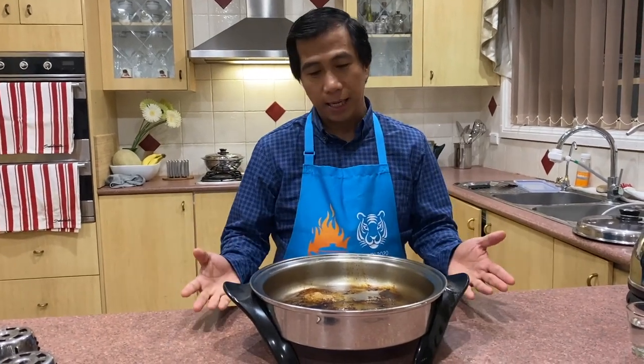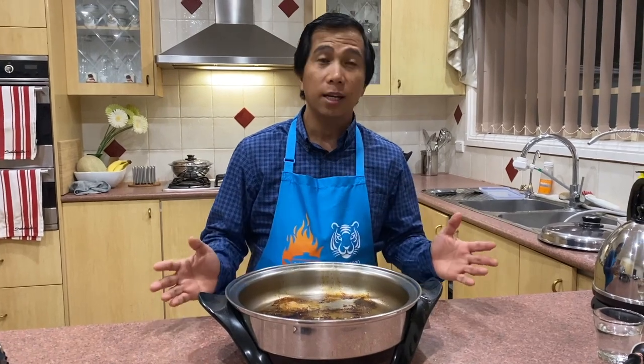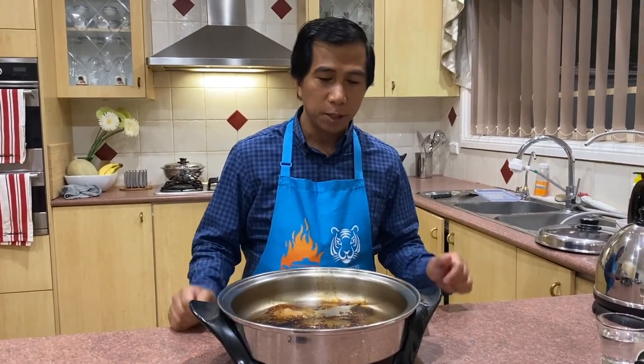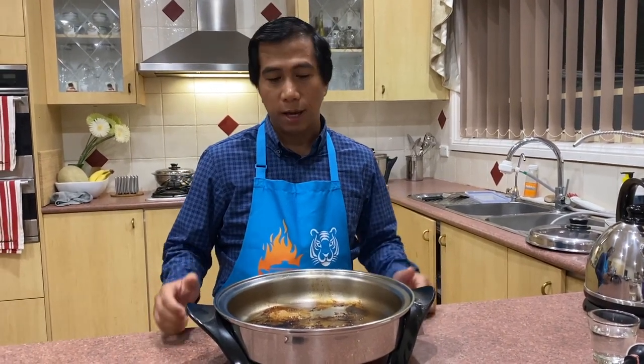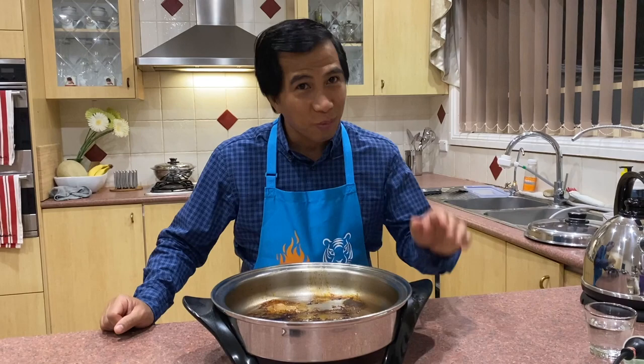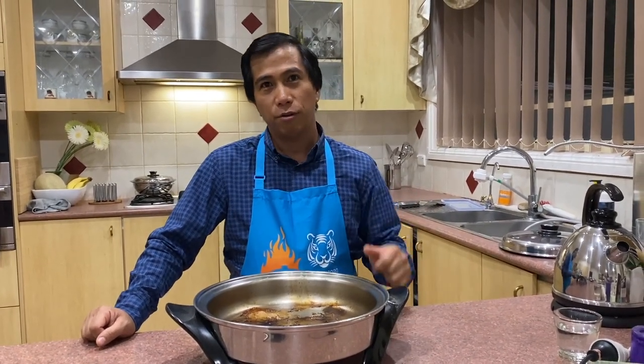Welcome back again. Now, how to clean your cookware? How to maintain the cleanliness of your cookware? It's like all your investment, whether it be car or house or any investment, you have to maintain it. You have to take care of it. And because this is the last one that touches the food, remember that your cookware is the last one that touches the food. So you want to maintain the cleanliness of your cookware.